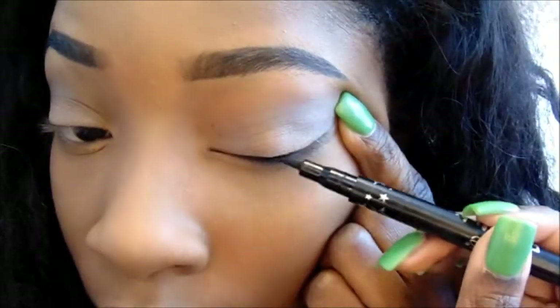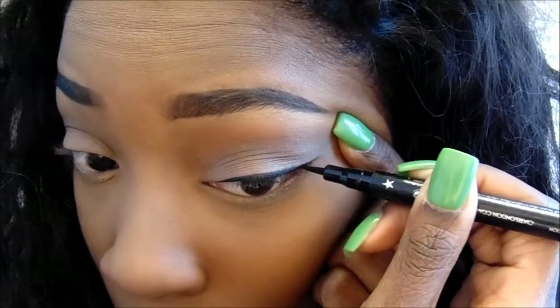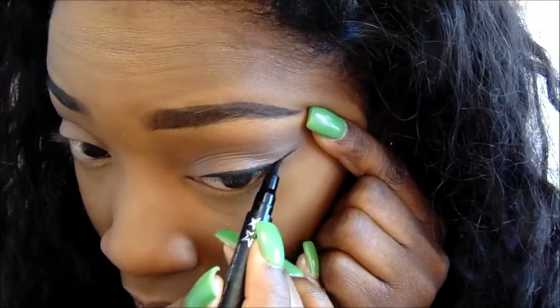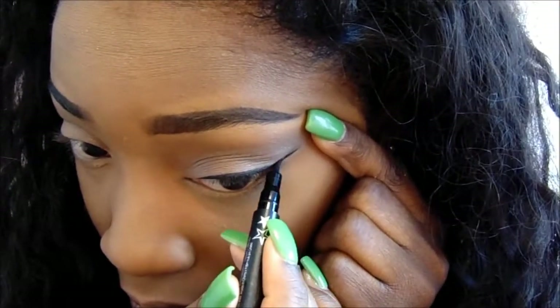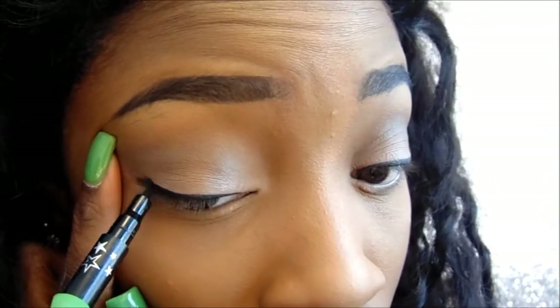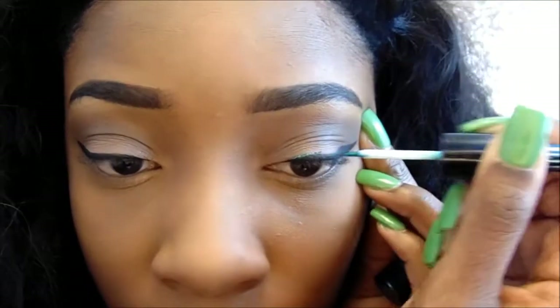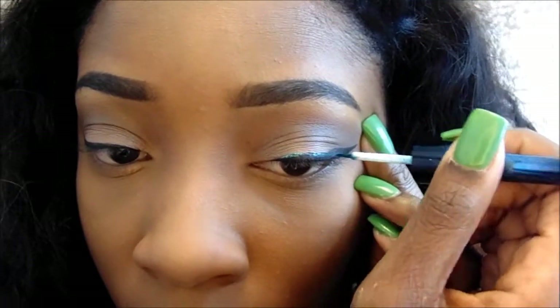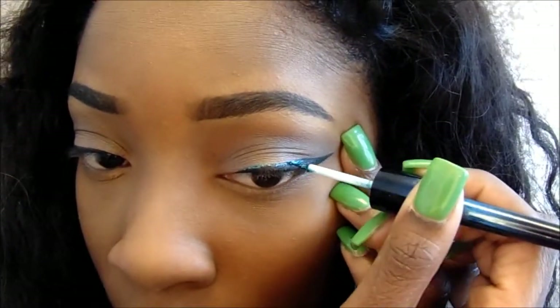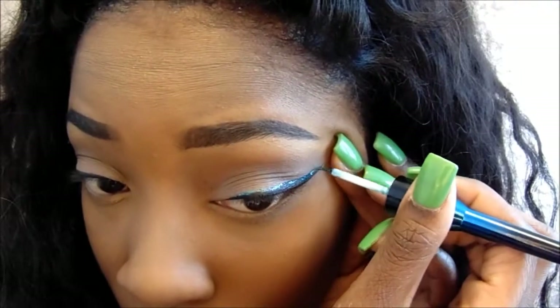The eyeliner that I used is called Fierce Flicks by Kayate London. I'm just applying my eyeliner right now. And now I'm going to use this green glitter that I got from the beauty supply store — it's not a particular brand, you can get it at any beauty supply store. I'm putting it right above my eyeliner, so the glitter is acting as an accent for my eyeliner.